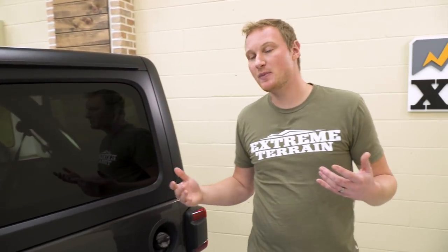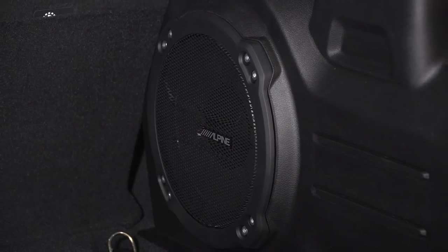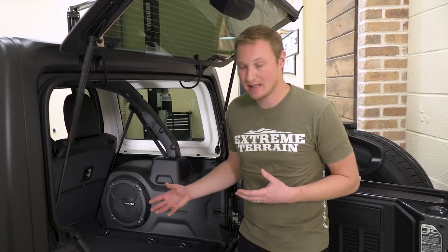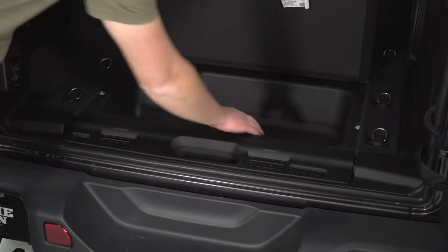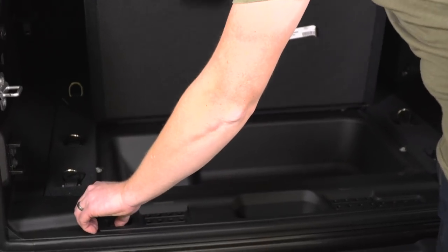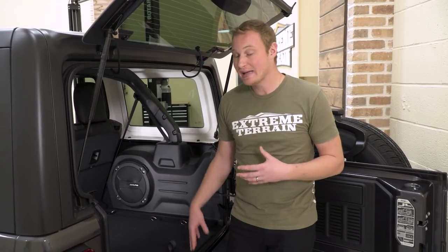There are definitely some big changes in the cargo space as well. If you have the option, you'll notice this very large Alpine sub — the Sahara has the Alpine sub and the nine-speaker stereo system. If you have a Sport or Sport S, you'll need to add that option. You can also lift up the floor area and there's storage underneath with a drain built right in, so you could throw drinks and ice in there or use it for hidden general storage. You'll still have the spots for your door and hardtop hardware, and your jack in the back space as well.